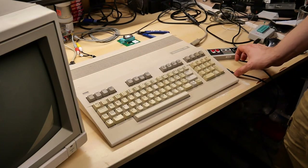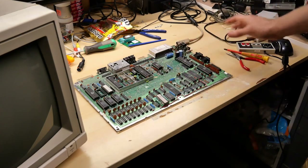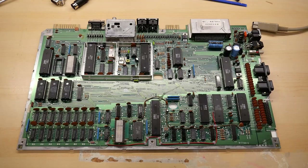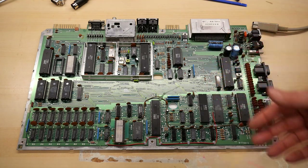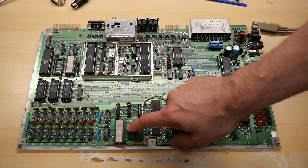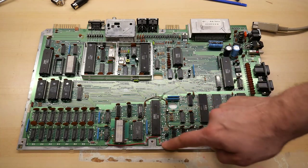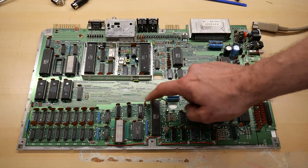I've removed the case, RF shield, and the thermal compound that was between the RF shield and the chips acting as heat sinking. Unfortunately I had to break through the warranty void sticker. Right off the bat I noticed a couple of things: there's a different character ROM here — a larger EEPROM installed on a little circuit board with a bodge wire. There's also a brown wire running around from here to here. The red wire you see is standard on all C128s, but the brown one is not normal.